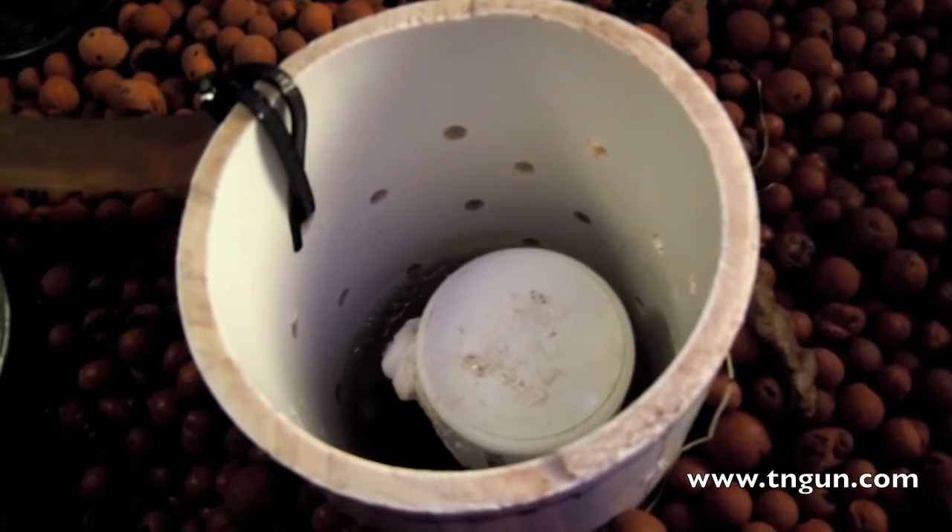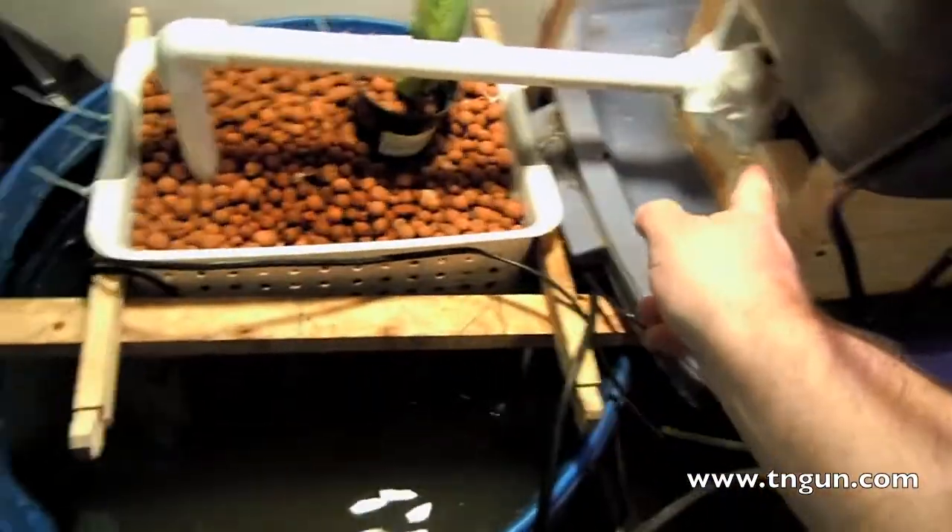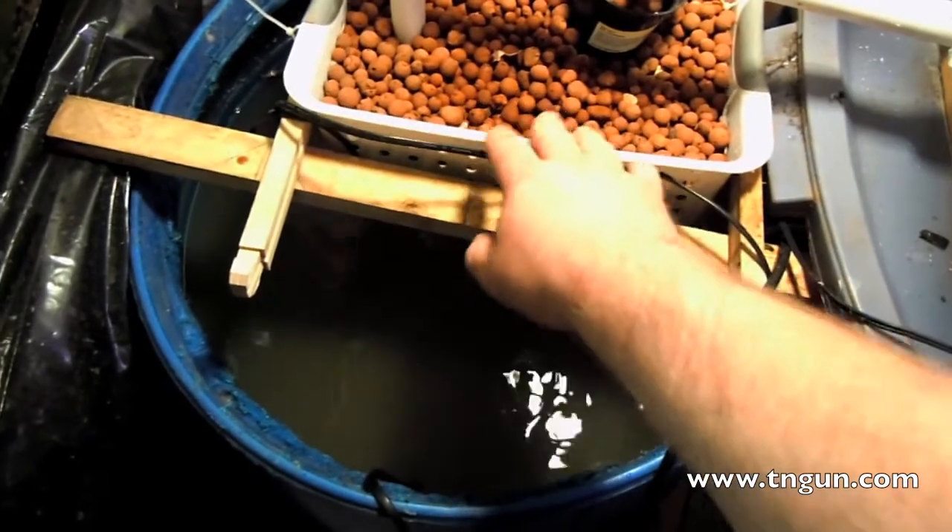Here it starts to work. The water just comes down. I've got a little elbow underneath here and it just goes down and dissipates through that.